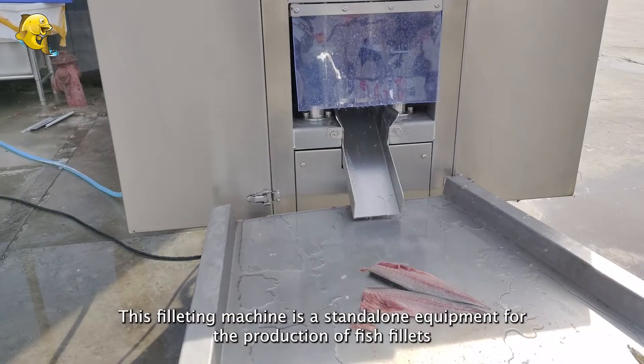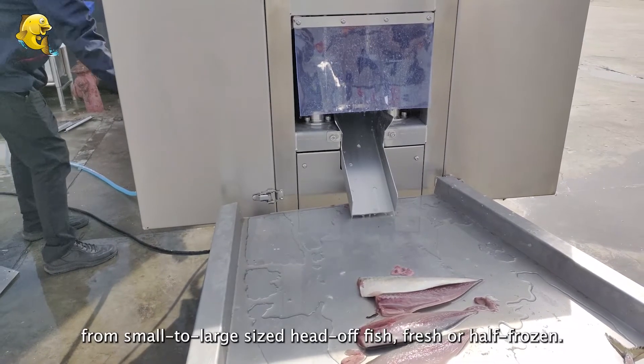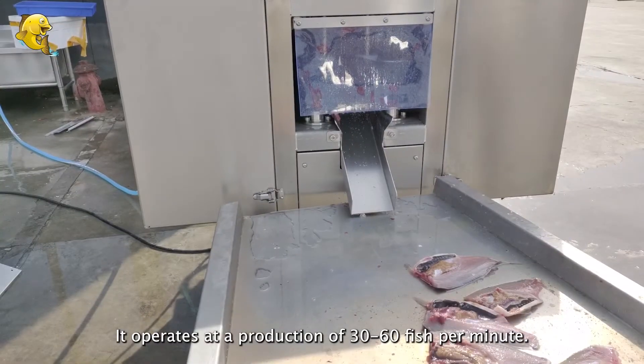This filleting machine is a standalone equipment for the production of fish fillets from small to large-sized head-off fish, fresh or half frozen. It operates at a production of 30 to 60 fish per minute.